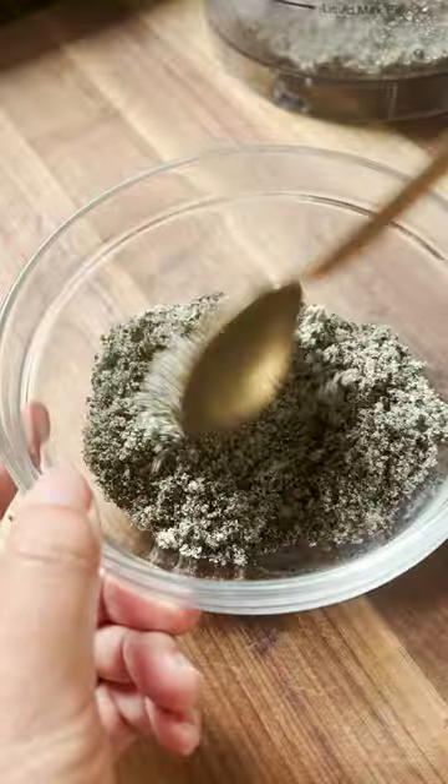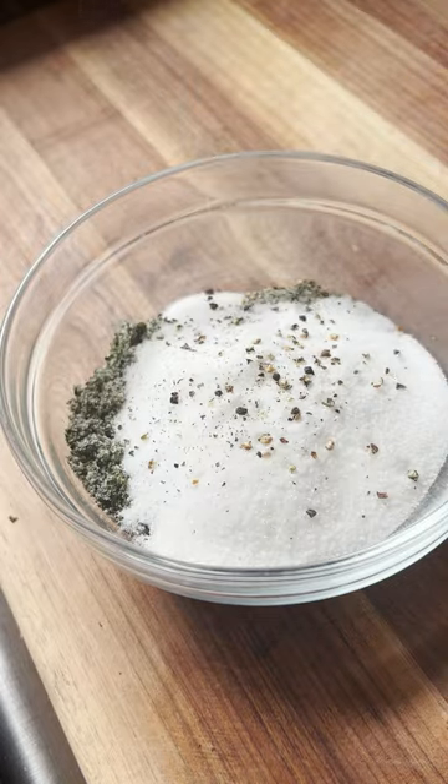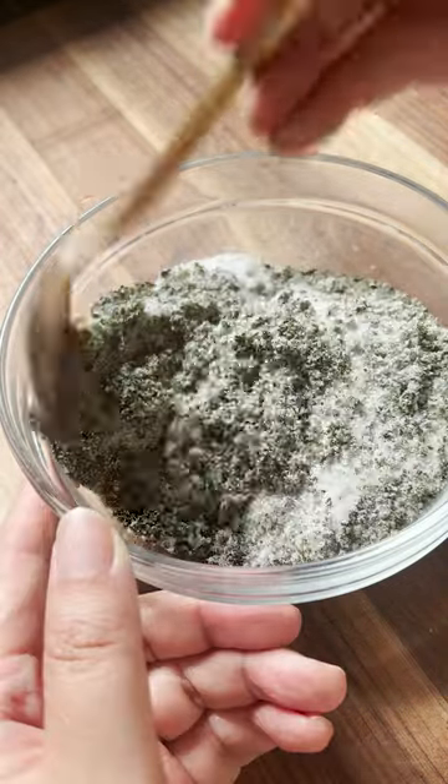First, I'm toasting the nori sheets, which will give the fish a really subtle smoky flavor. Then blend in a food processor with some salt. Then add some sugar and freshly cracked black pepper. Give it a good mix and that's it.